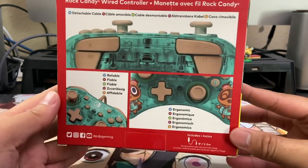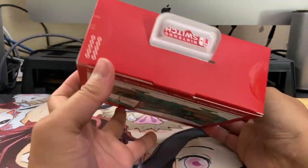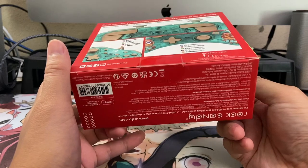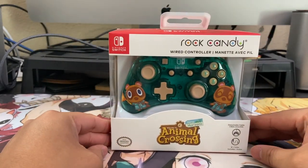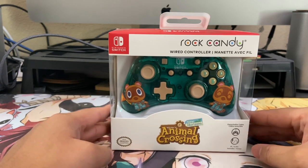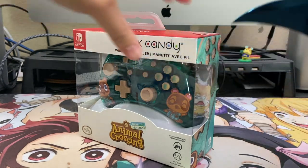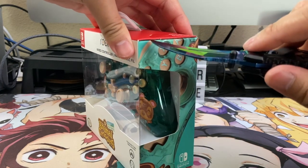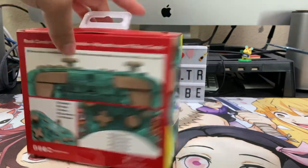As we look around the box, there's nothing too fancy about the controller itself besides the design. There aren't any extra bells or whistles such as back buttons or a turbo. It's purely aesthetic. It's wired and it comes with a detachable eight-foot cable. To be really honest, this is basically for those who need a second controller for couch co-op.